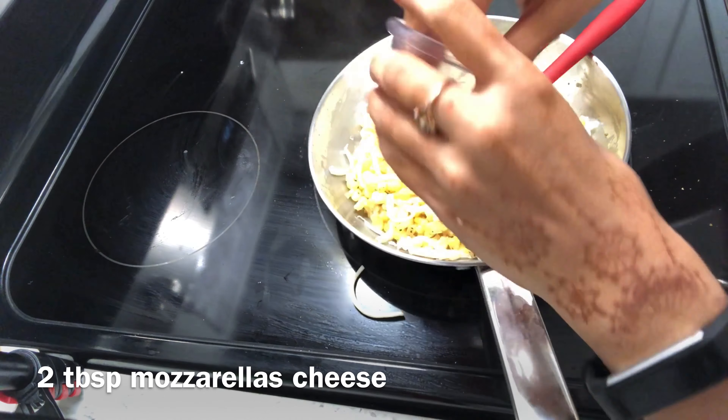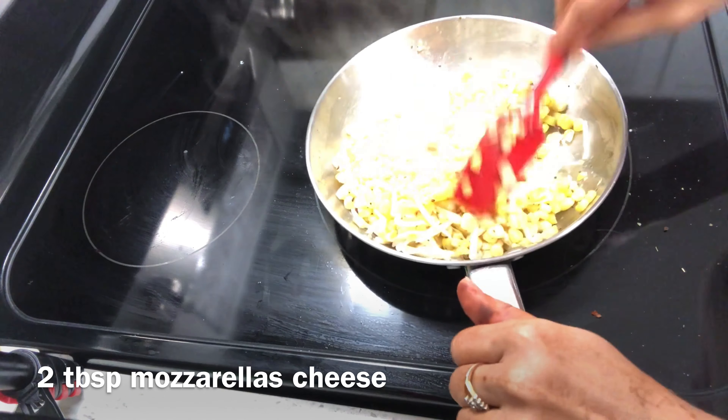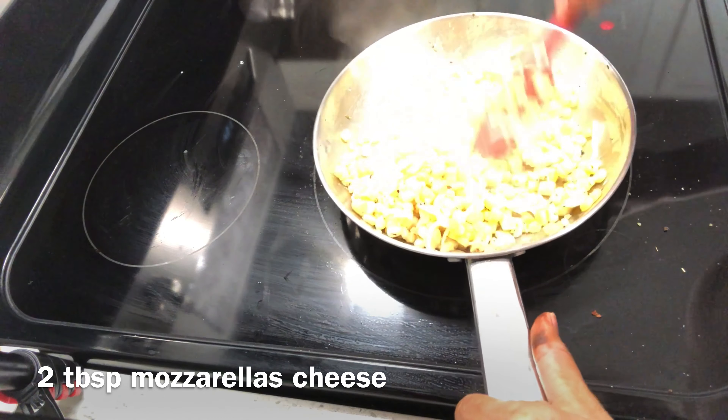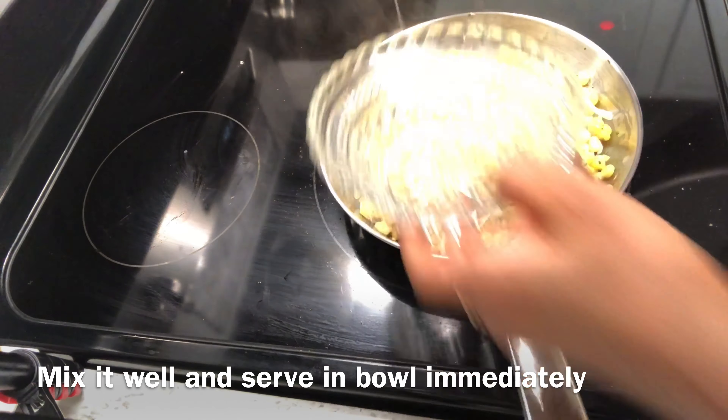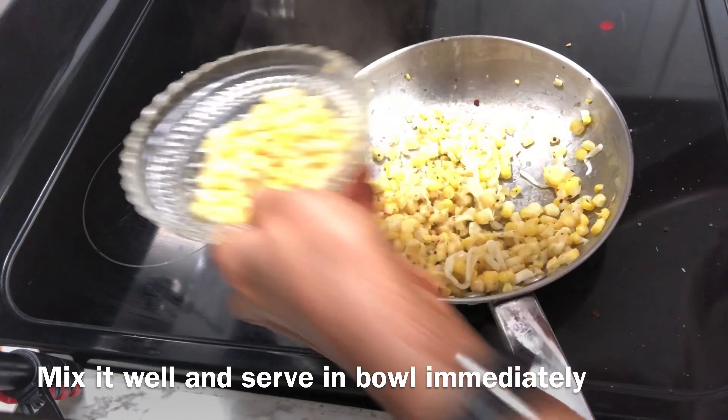We are making a cheesy sweet corn. I have added two tablespoons of mozzarella cheese. You can use any brand you want. You can serve it in a bowl, because the cheese will melt and it will not be fun to eat it any other way.